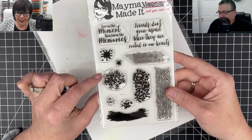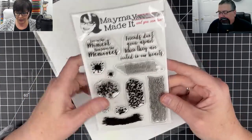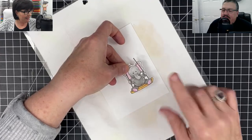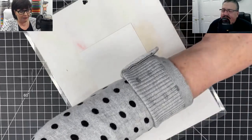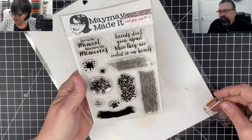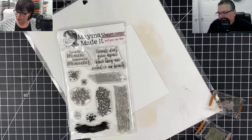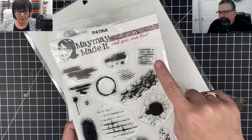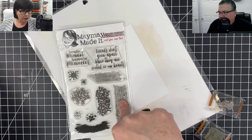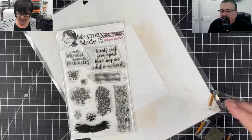We called this the bacon piece - it's wood grain but looks like bacon, it's also a tree if you want. I'm going to show you a technique I did way back in the day and we're going to make a little garden using this set. I want my little elephant to be swinging above a little garden of flowers. We're using two stamp sets - Patina and Relic. I'm going to use this little stamp from Patina and this one from Relic.